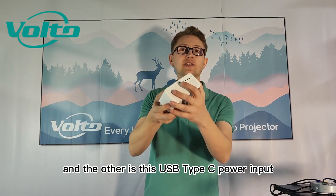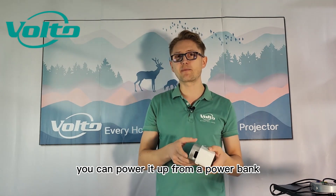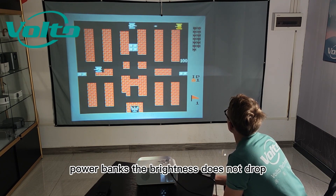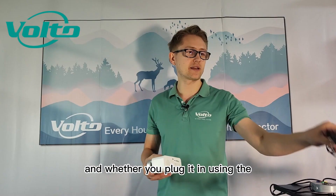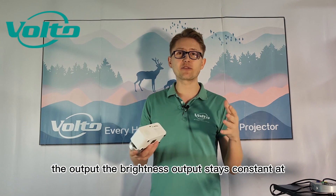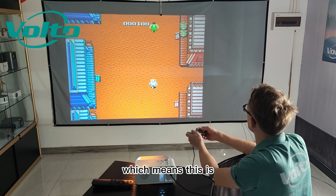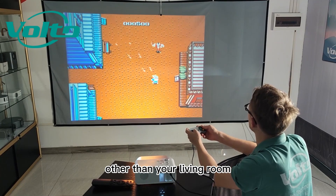The other option is a USB Type-C power input. You can power it from a power bank, and unlike most other LCD projectors that support power banks, the brightness does not drop. Whether you plug it in using the regular power cable or a power bank, the brightness output stays constant at 50 ANSI lumens, making it really convenient to take outside or to places other than your living room.